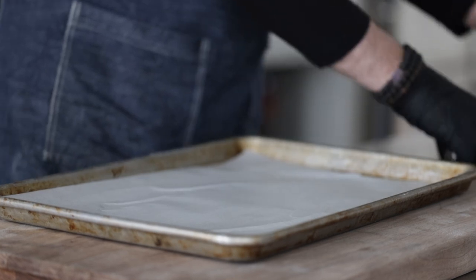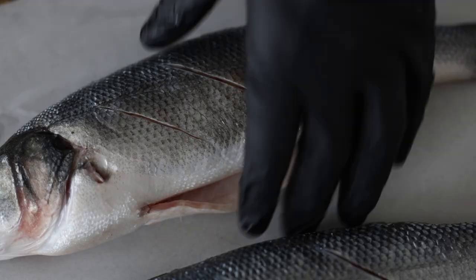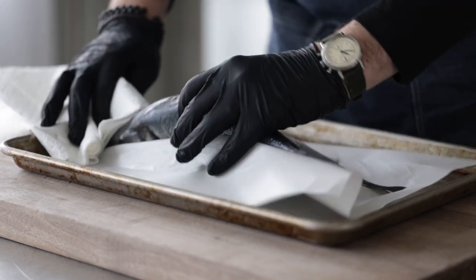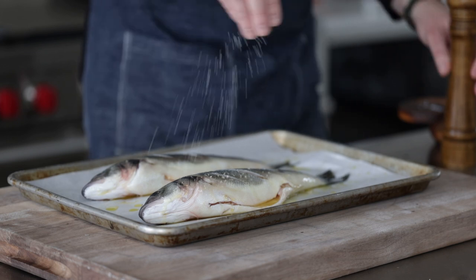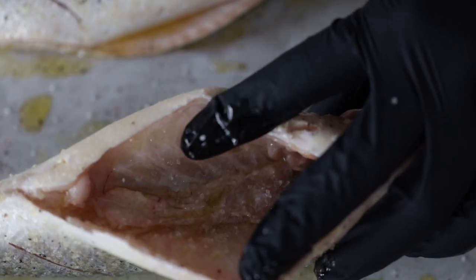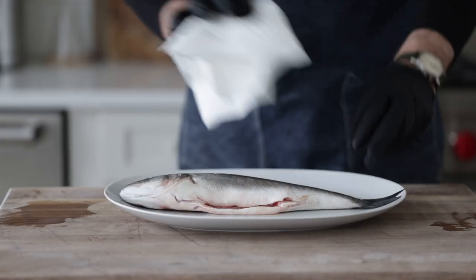Transfer the Branzino to a sheet tray lined with parchment paper. Using a chef knife, make three slices on a bias — do not go too deep, maybe a quarter to a half inch. Do this on both sides to ensure the fish lays flat and doesn't curl up when it cooks. Then blot it dry very well with paper towels on both sides and inside the cavity to make sure it browns up beautifully. Generously brush olive oil on both sides and inside the cavity — no measurement, just make sure it's completely coated. Then generously season all sides with salt and fresh cracked black pepper, including inside the Branzino. Stuff with three thin slices of fresh lemon and one to two sprigs of fresh thyme for added flavor while it roasts. Go into the oven on the middle or upper rack at 450 degrees Fahrenheit or 232 degrees Celsius.